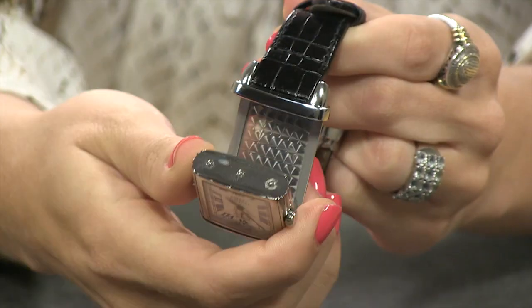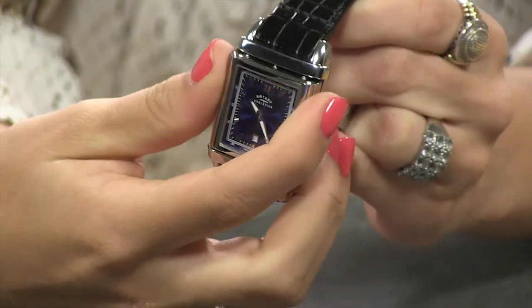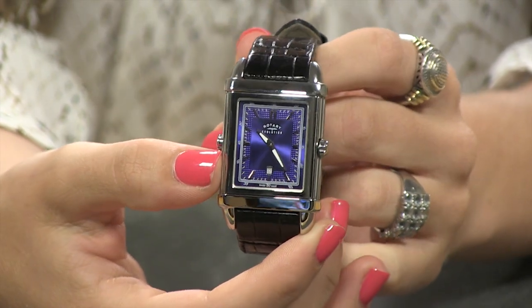Look at that beautiful Perlage decorated case back. A little flip around, pop it back into place, and you have an entirely different look.